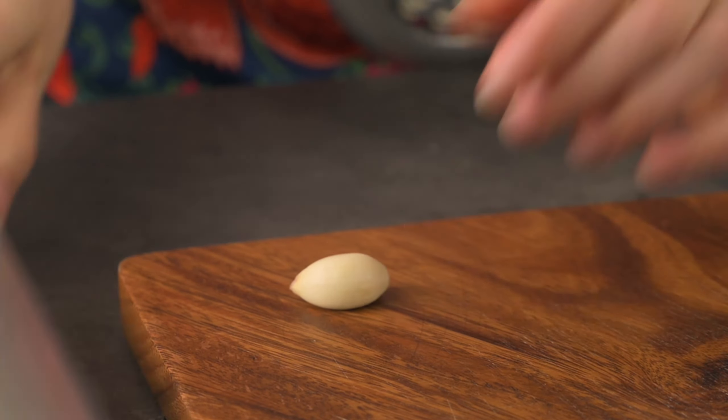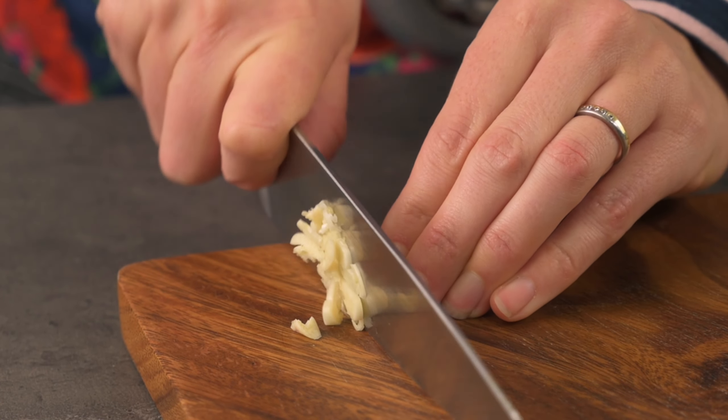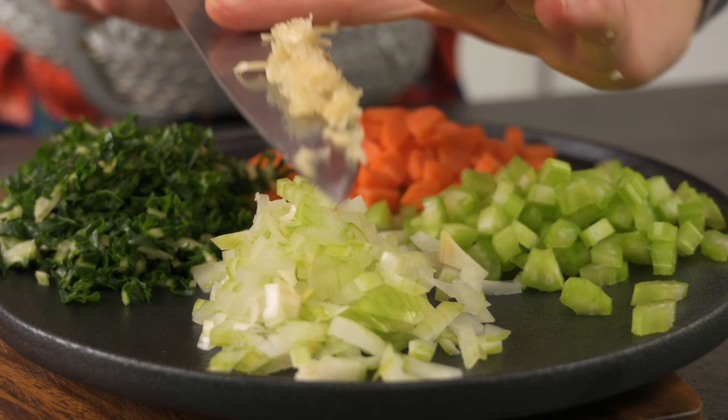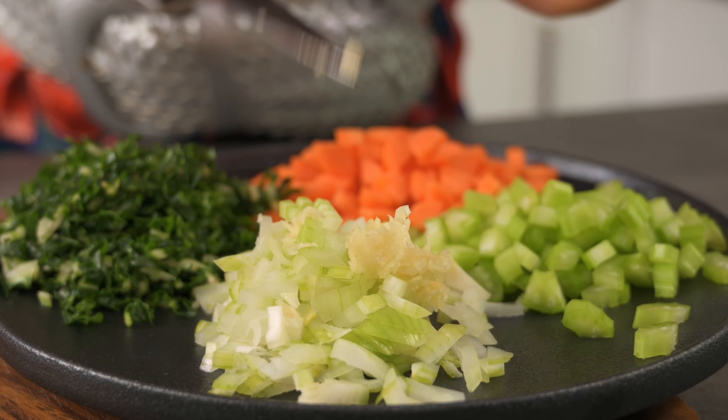And I have a clove of garlic to crush. This recipe works well with any vegetables you have on hand. You can also make this vegetarian by substituting the mince for more vegetables and beans.